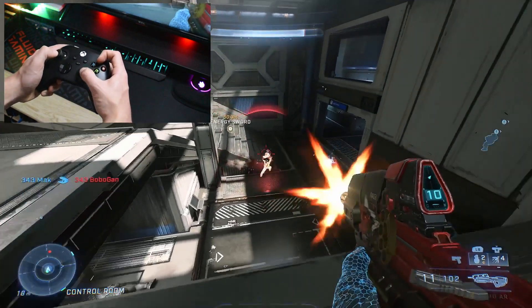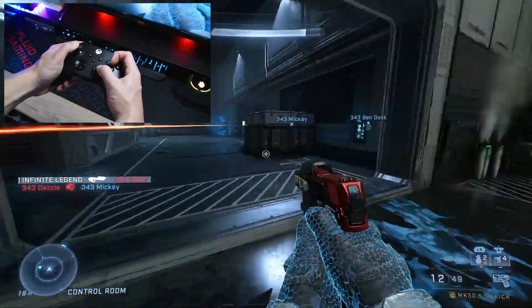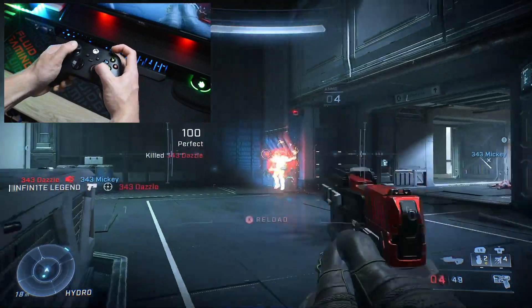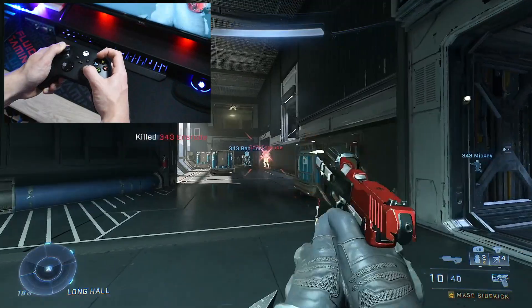What's up guys, Legend here, and today we're going to take a look at the claw grip. This grip might seem weird to some people, but personally I've used this grip since 2014, and I gotta say it's definitely worth trying out. So let's get into why you would use this grip in the first place.